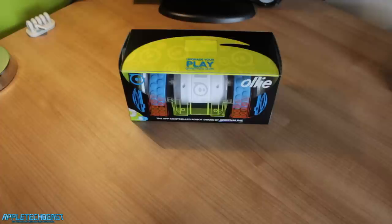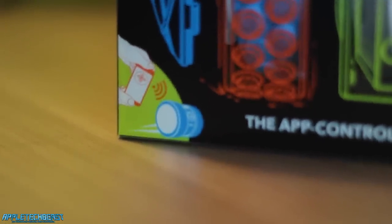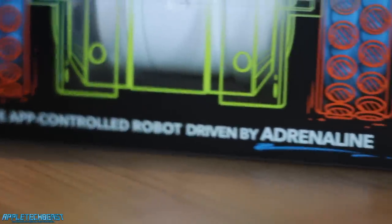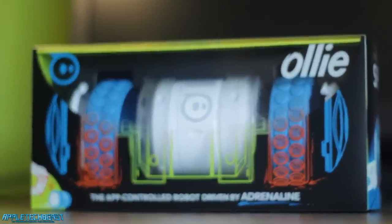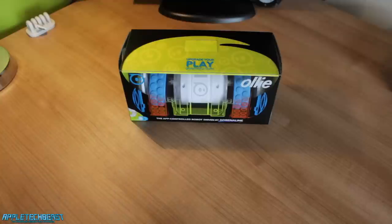As you can see on the front, it says Ollie in the top right, like I've just said. It has the Sphero or Orbotics logo in the top left. In the bottom left, it's got a little phone thing with some wireless waves going towards the device — that's showing that it's wireless, I assume, via Bluetooth. It says 'the app-controlled robot driven by adrenaline.' And then you can see it's got this cool drawing thing on it, and the actual product itself, which looks very, very cool.